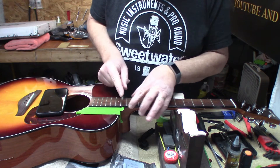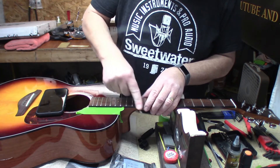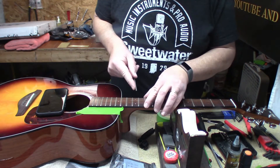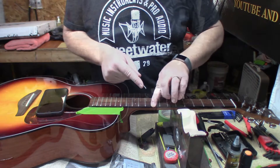You just roll over the top edge of the frets, and that little bit of sharpness you felt before is gone. I just wanted to give you that little tip.